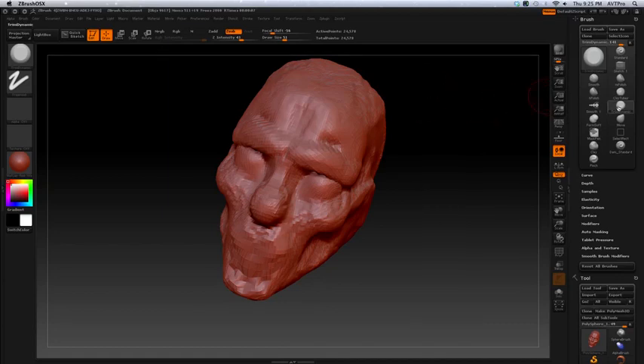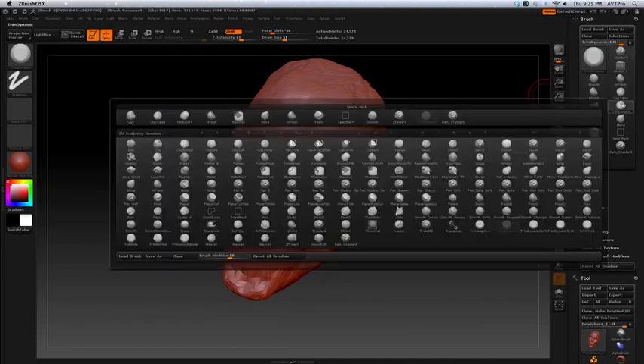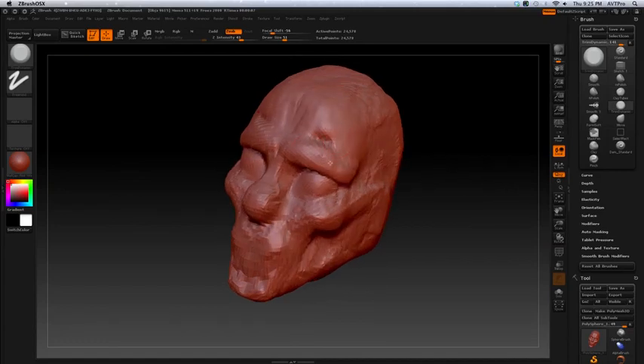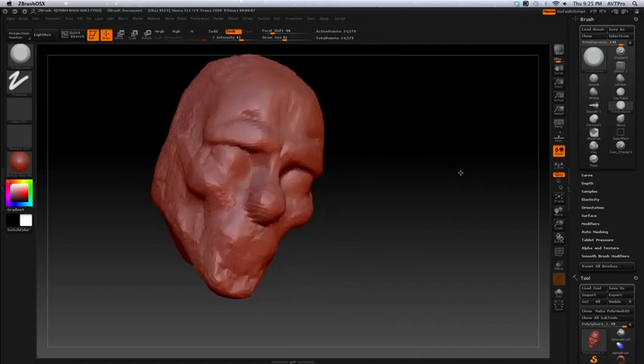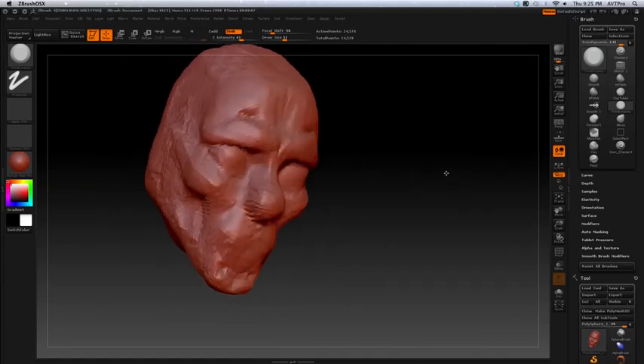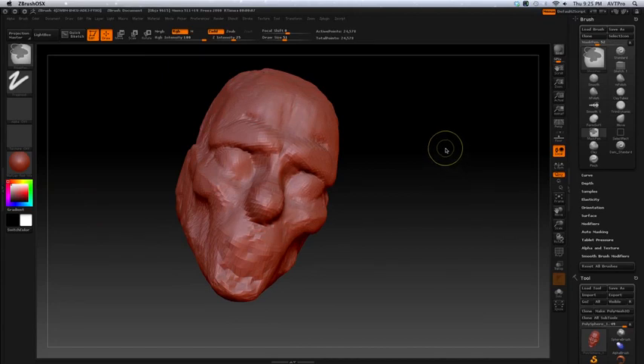There's one other brush I wanted to show you — the trim brush. You can start to cut this form and cut it down. It flattens and you can make planes to kind of juxtapose the form and bring out the form. It'll build the planes of the different shapes. It cuts a little too sharp sometimes for me, but that's good depending on what type of art or style you're doing. For certain styles with more lines, sharper planes might be better.